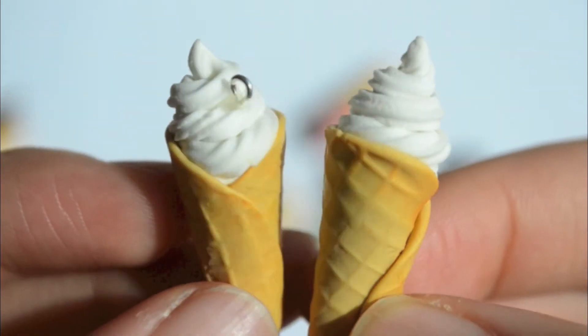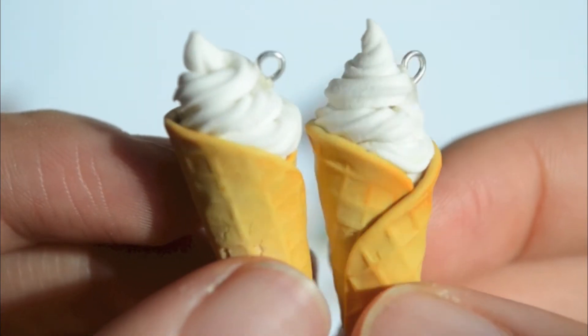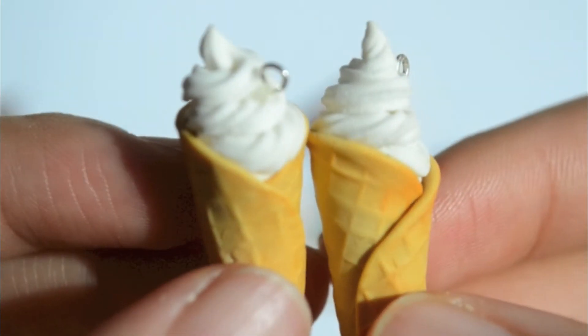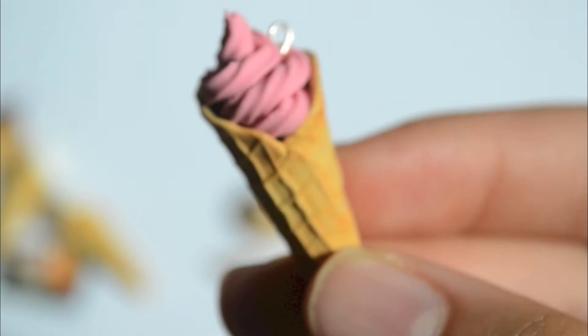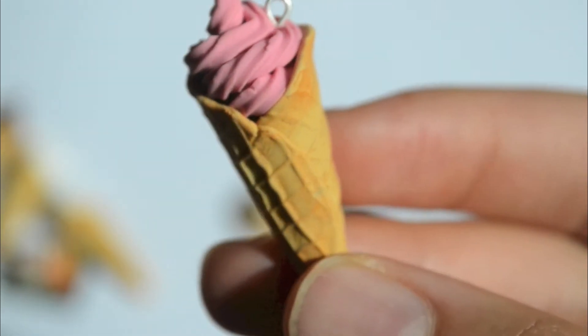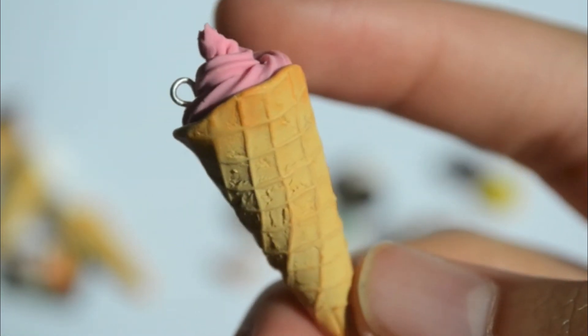This one turned out really good except the back of the cones is kind of broken up, and I'm not sure why — I think it happened in the oven. I think they still turned out really cute. The last ice cream I made was this strawberry one, and the back on this one is really bad, but I think it still looks kind of realistic.